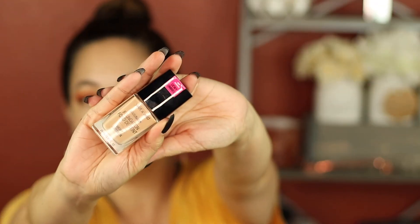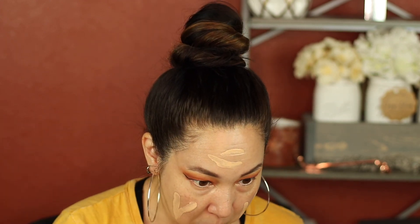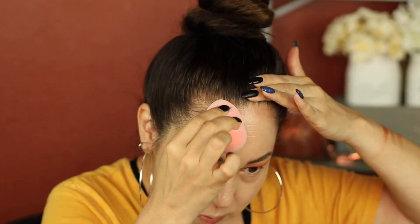Next, I'm going to go in with the Wet n Wild Photo Focus Foundation. It says it's dewy, so it shouldn't look drying, which is good. It has like a spatula looking thing on the end of it. It smells like nail polish. It's very watery. It actually covered a lot more than I thought it was going to. It's a little light — it went on really, really sheer, but after using this sponge with the fuzziness on it, it helped make it way more coverage than I thought. So it's a good medium coverage. You can totally build this, by the way.